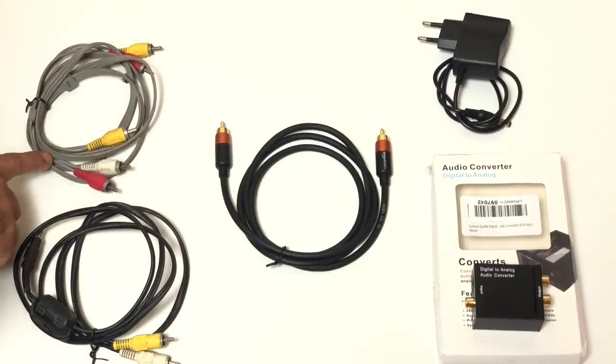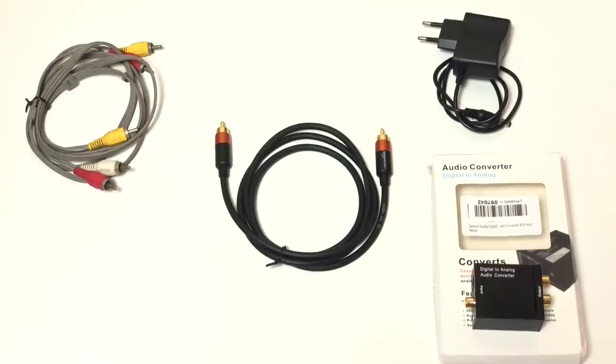I'll leave links for all these items in the description, you can buy them from there. I have a line-in connection on my home theater system, so I am going to use the RCA cable. I'm not using the 3.5mm one, we'll keep that aside.